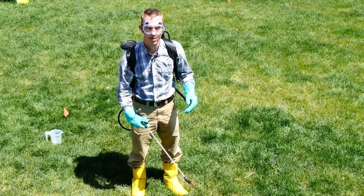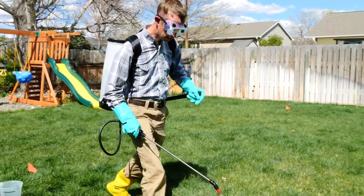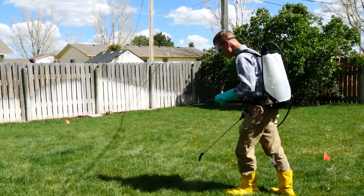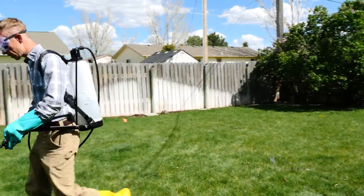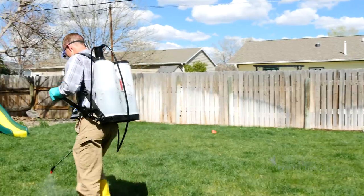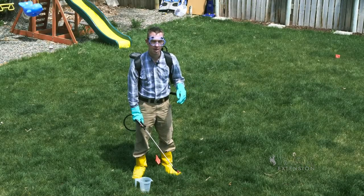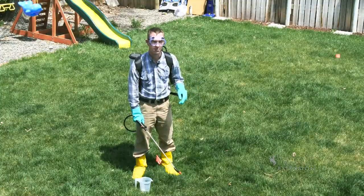The way the 1-1-28 method works is that we will time how long it takes me to spray this square and do that three times, take the average, then we'll spray into a measuring cup for the same amount of time. This average is based on my walking pace on this terrain.